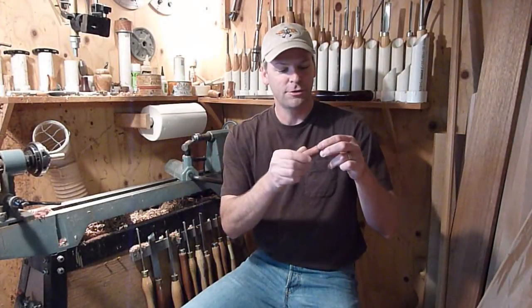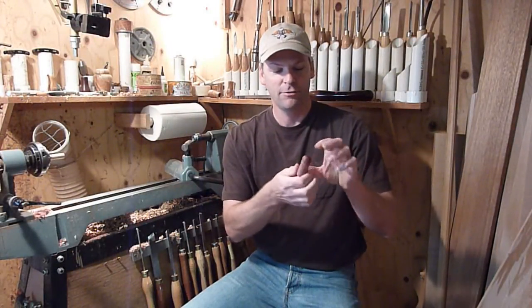Alright, there we go. The lid just threads on — seats down nice and tight. Alright, thanks for watching and don't forget to subscribe.